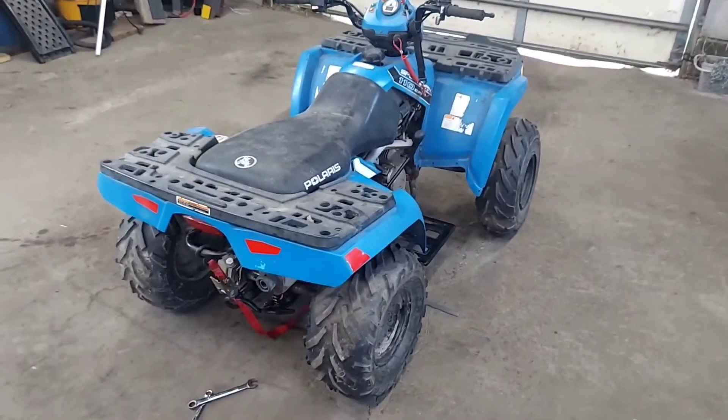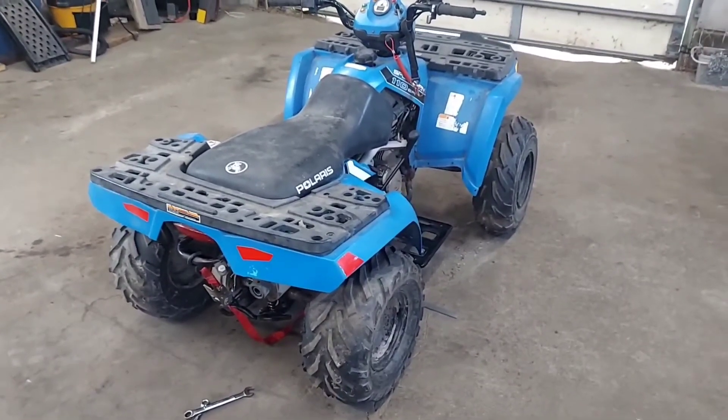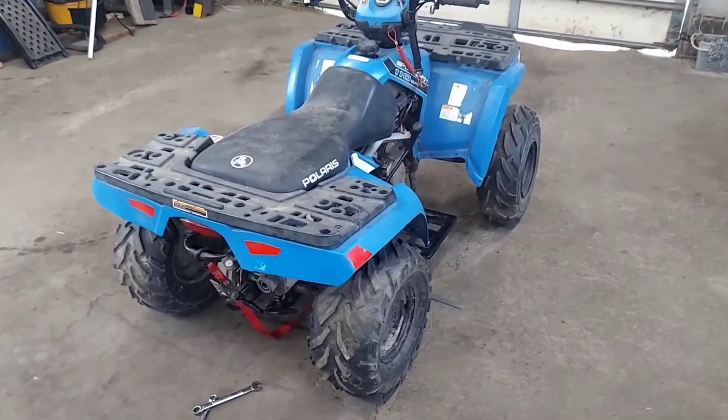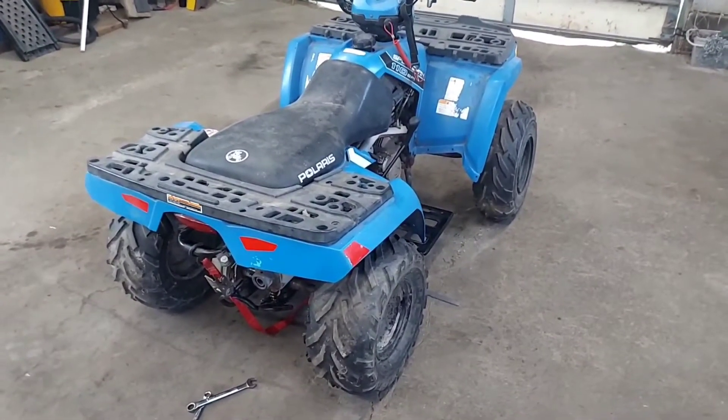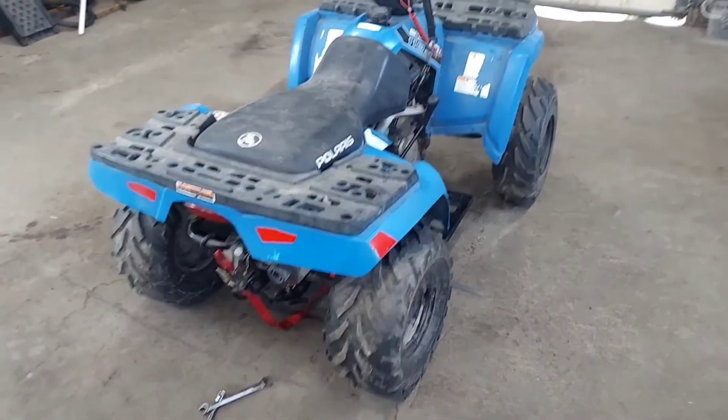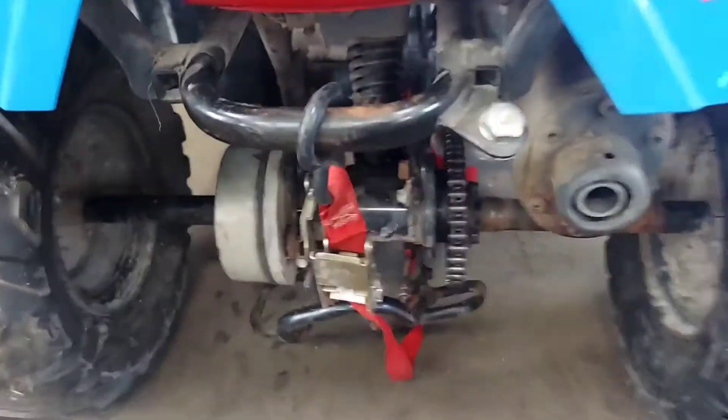I'm going to show you how to adjust the chain tension on this Polaris Sportsman 110. It should be the same procedure for the 90s, the Outlaw, and all the smaller kid machines. I'm just going to get to the point.